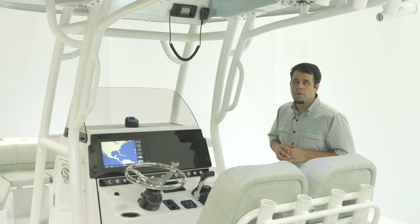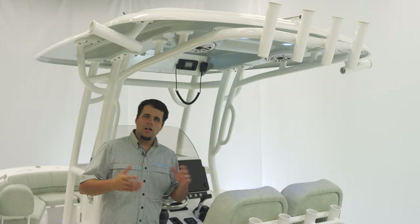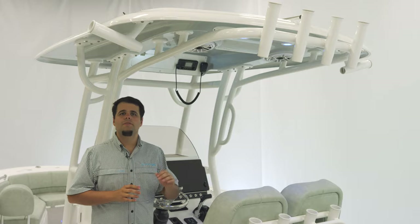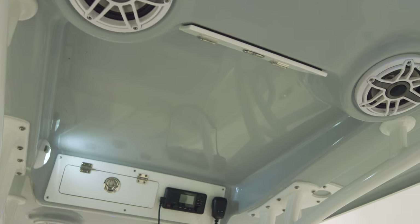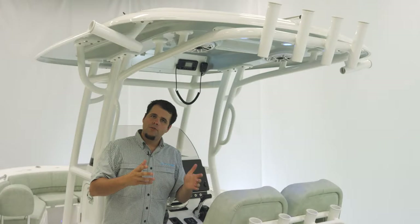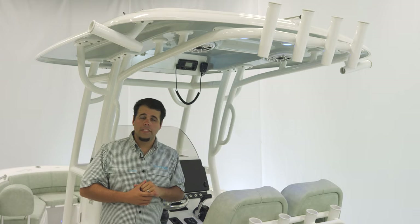Another great standard feature of this boat is the hardtop — so let's take a look. For those long hot days in the summer, you're going to want some shade, and this hardtop is definitely up to the task. It includes speakers, lights, four rod holders across the back, Kingfish rod holders, and if you opt in for outriggers, we do have the plates already welded in.